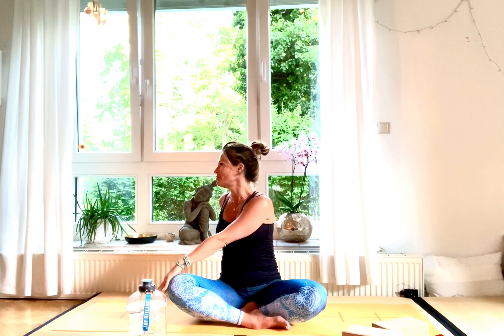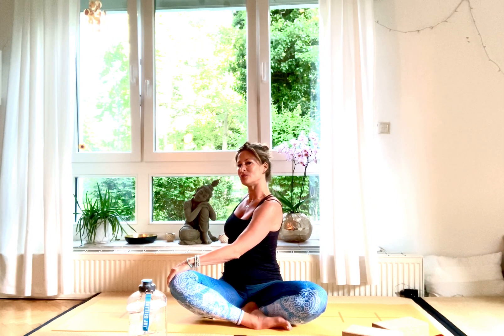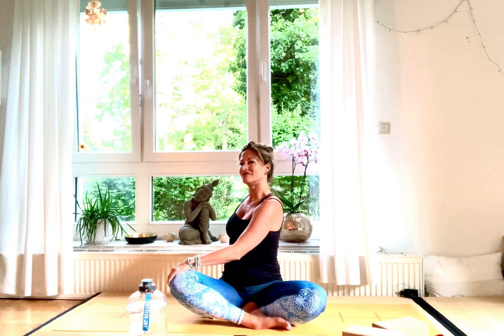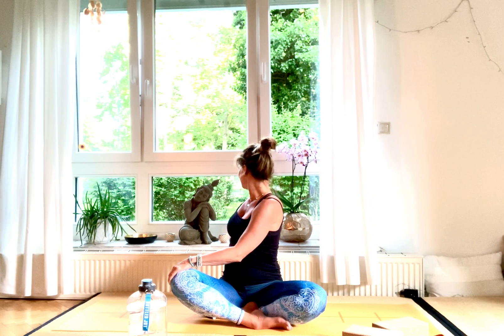Inhale, turn your body to the front, hands up high, stretch up high. Exhale, turn your body to your left side — right hand on your left knee, look to your back, shoulders low, hand at the back on your fingertips. Inhale, breathe up the spine, and exhale further into the twist for another two breaths. Then inhale, turn your body to the front, hands high again.